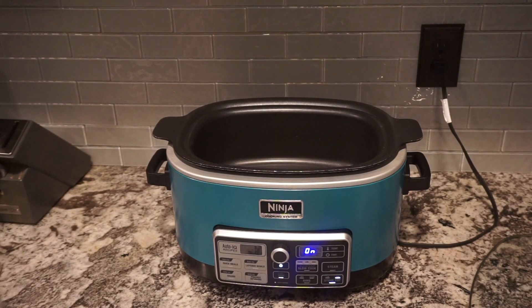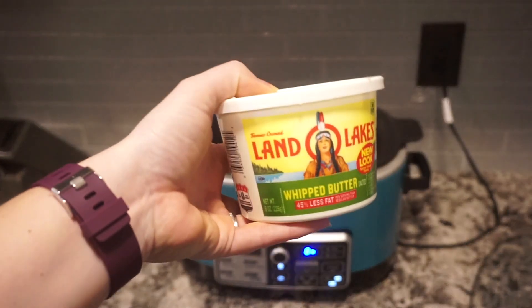Today I'm going to be sharing my chicken and rice soup. I like to make this in the slow cooker, as I do with a lot of soups, because I feel like it has a better flavor and it's just a lot easier not having to stand over the stove.